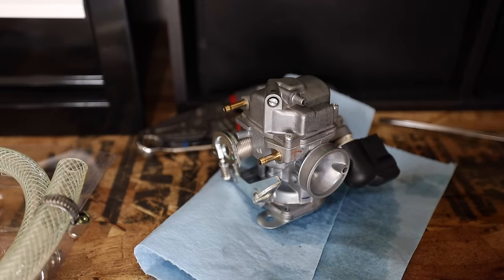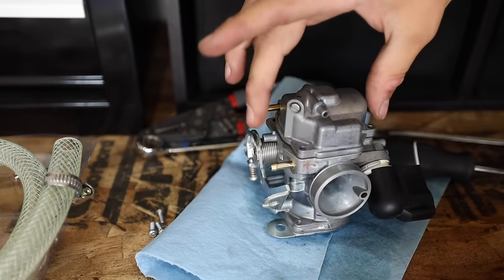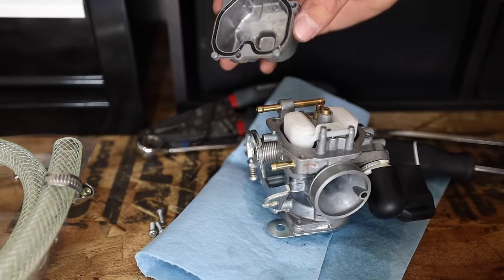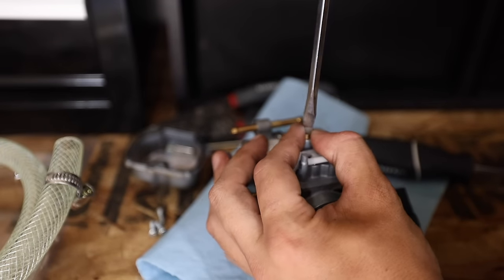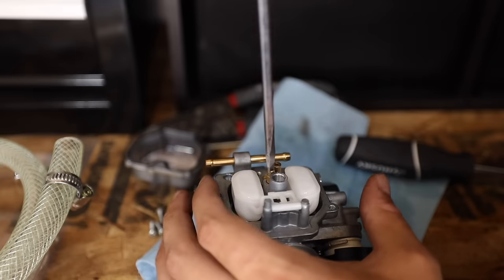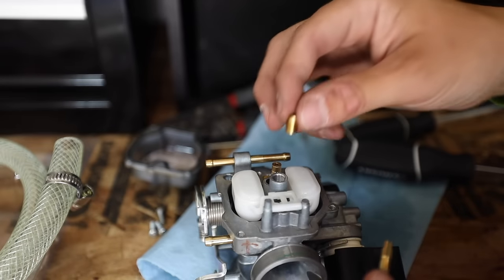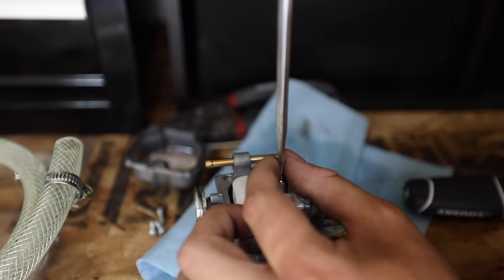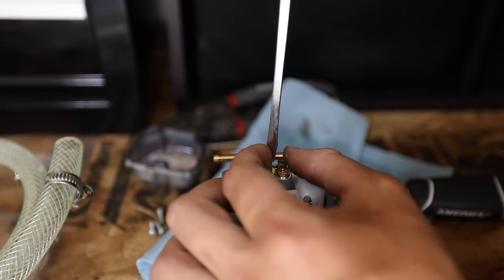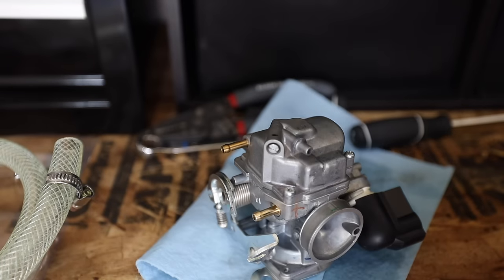Now we are going to break into this thing. There are three screws. With those screws out, we have access to the jets. We have a main jet and an idle jet — these are pretty simple to take out with just a flathead screwdriver. Now we will replace those with the new jets, which should give us better fuel delivery. Main jet — I'm just going to finger tighten these. Idle jet. These really don't need to be crazy tight; just snug them up. There are the nice new jets. You can replace the float bowl now and get all these screws back in.